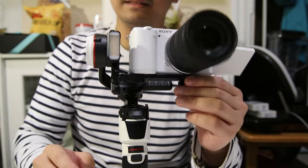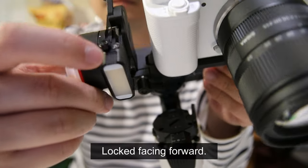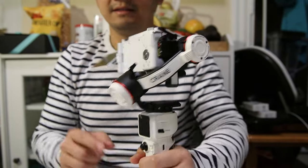After balancing the tilt axis, lock it. The next thing we have to balance is the roll axis.